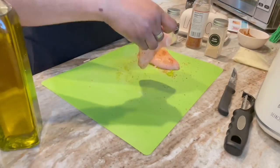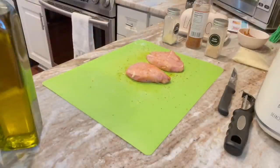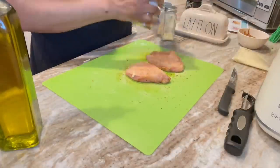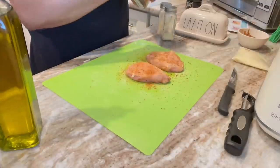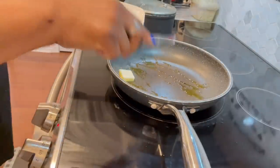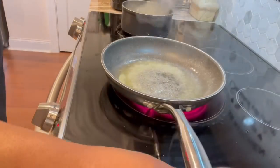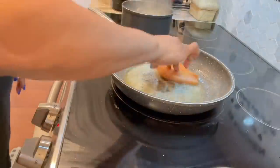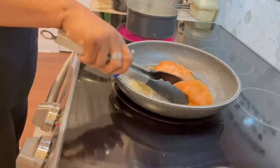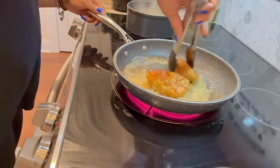I threw a little EVOO on top of the chicken and then I'm gonna season it again on the other side. I cleaned the pan out, brought it back because I love this pan — it's my favorite. Throwing some more pats of butter in there, swirling that, that's ready to go. I'm gonna just lay that chicken right in there. It is smelling so good — swirling it in all that goodness.